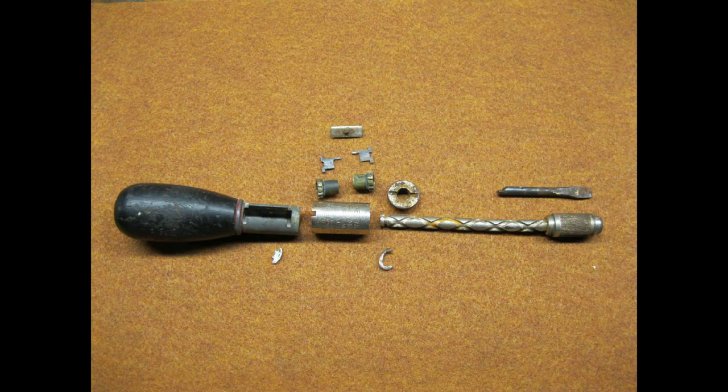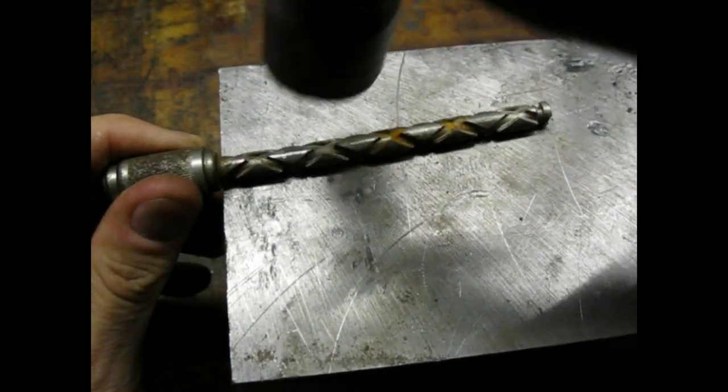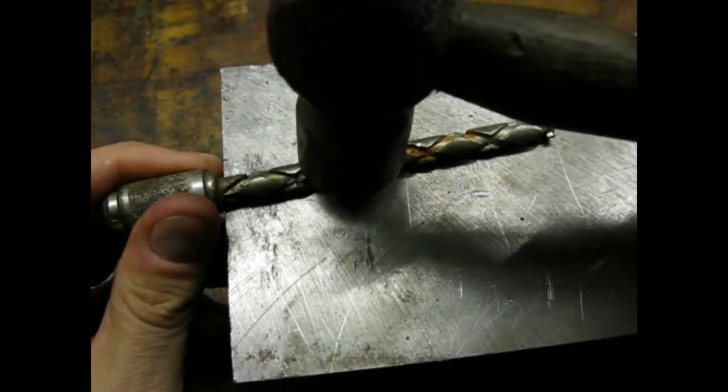Here's all the bits and pieces. Don't worry, she's going to go back together. The shaft was made out of soft steel, so I was able to straighten it pretty easily.